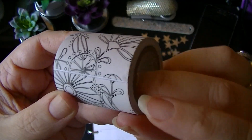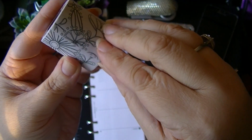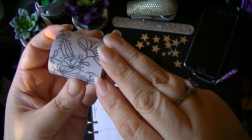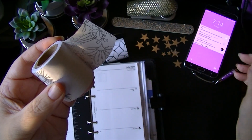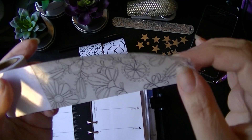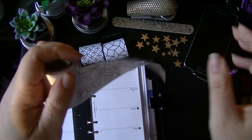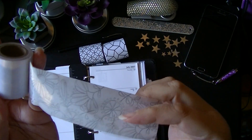It's on a backer as you can see right here, so I'm doing this behind the camera. Let's see if I can find the start of it. It's almost like vellum tape — look at that, cool!